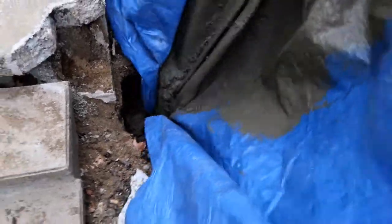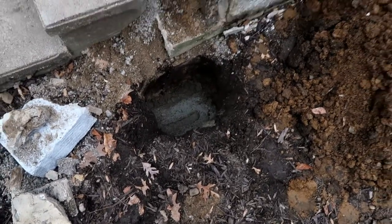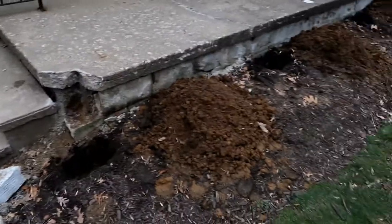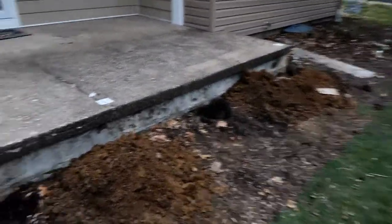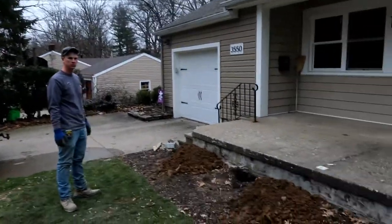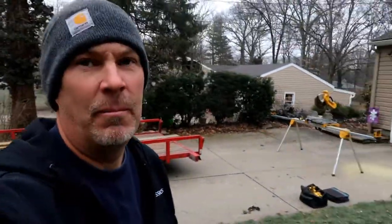That hole is poured — we poured it a little bit up over the footer. We repeat the process for four more holes. Now we wait until that concrete sets up and start building tomorrow.